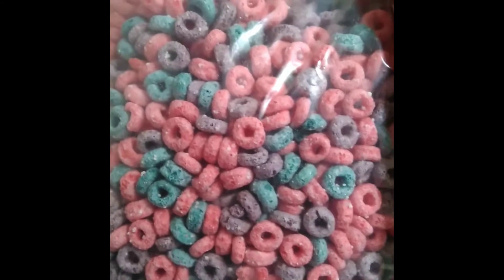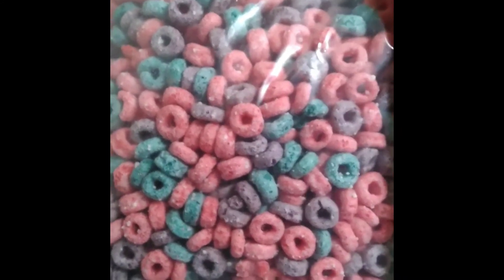Oh, it smells like frosting. That's the cereal — it just smells like frosting.